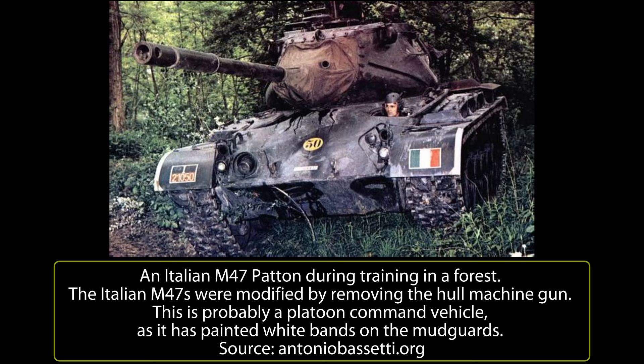At the end of 1952, after crew training, the M47 Patton went to equip some Italian regiments. On 29th December 1952, the 132nd Tank Regiment Secchiaroli of the Armored Division Ariete received 315 M47 Pattons.